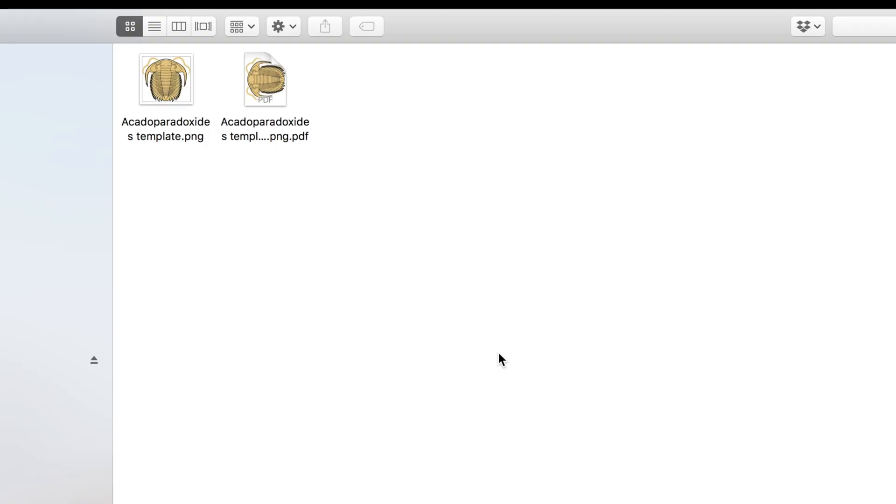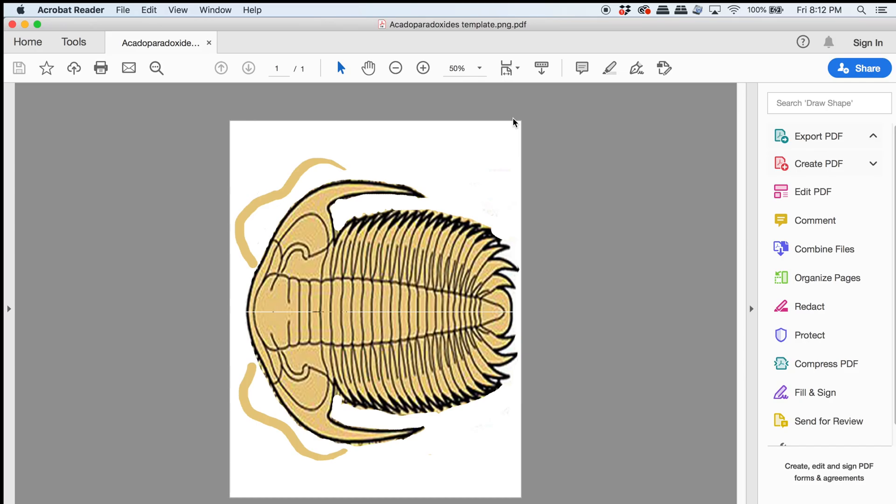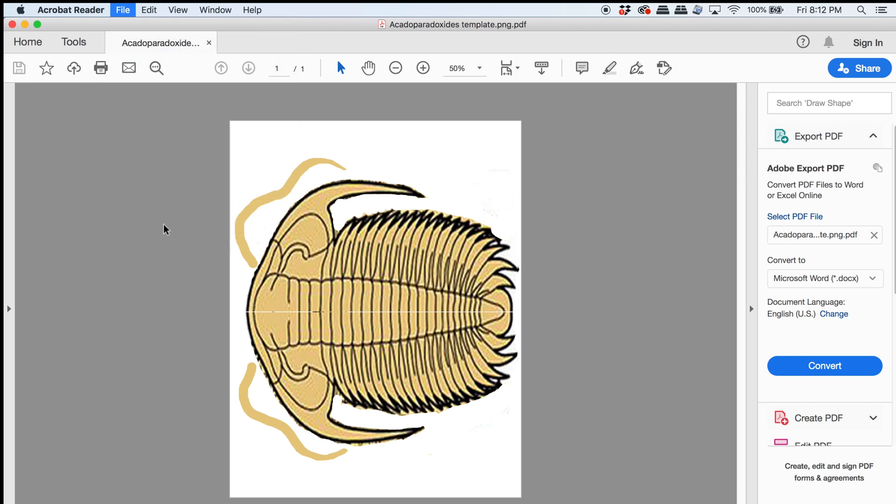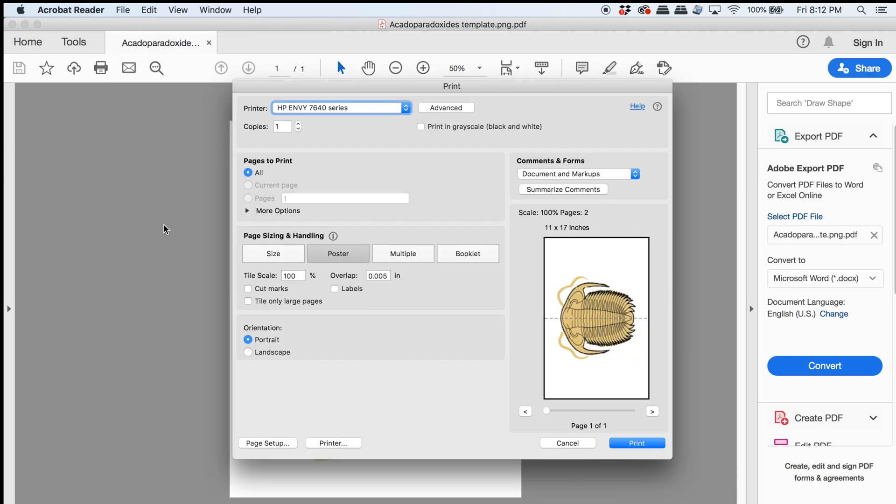You can download the template from our Patreon, which is TRX Dinosaurs on Patreon, and it's a PDF. When you open up that PDF, it should open up in Adobe Reader. Then when you go to Print, you're going to need to upscale it to meet the size of your vacuum.